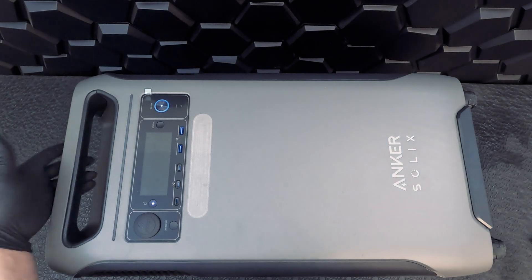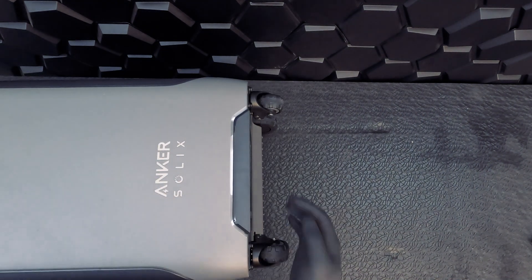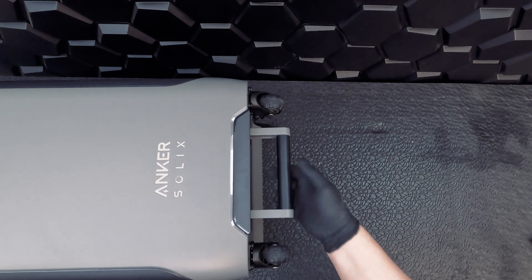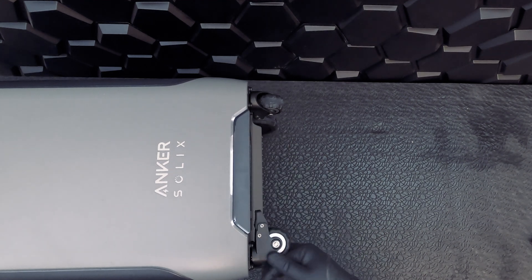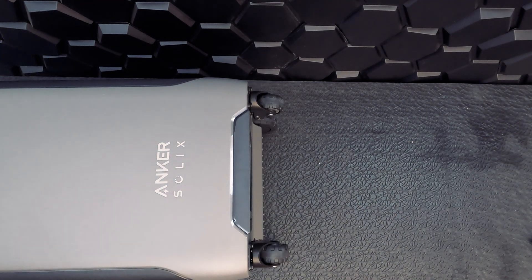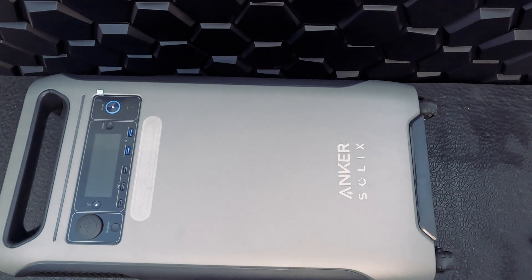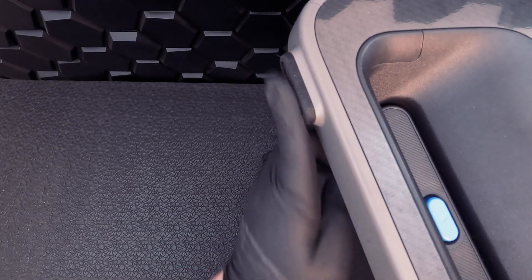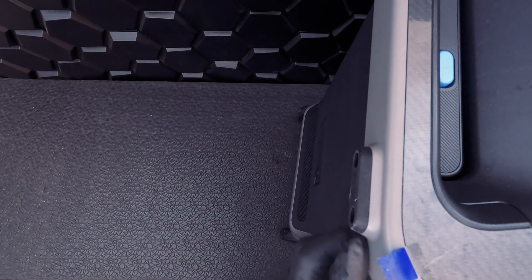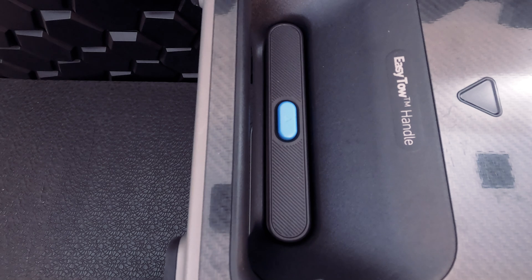Let's take a look at the portability features. We have a handle on the top that can help us move around and prop up the machine, and a handle on the bottom as well. There are four wheels on the bottom — two of which are smaller and have a locking mechanism to prevent roll-away. These wheels really come in handy since the machine weighs 132 pounds. On the top side we have rubber feet that prevent the unit from getting scratched, and a retractable handle that pops up with the push of a button to help drag the machine. Overall, pretty solid construction and attention to detail.